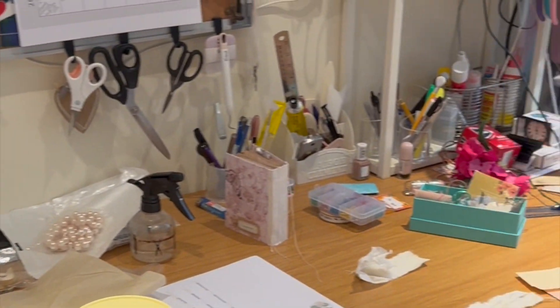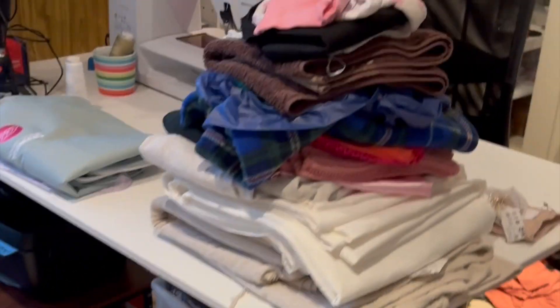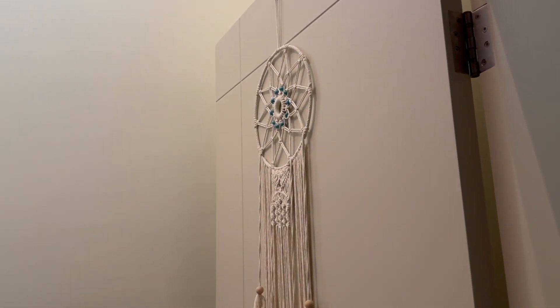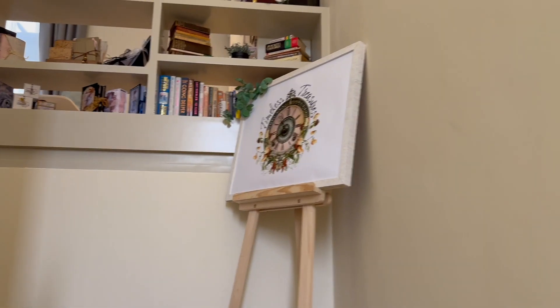Just look at this mess. Does your craft room look like this? I can gladly say it doesn't look like this anymore — I just spent a whole week cleaning and reorganizing. Now I can happily take you on a craft room tour before it gets messy again. In this video I'll show you the basic layout and how I store things. I'm Veronica and this is Timeless Treasures. Come on in and enjoy this walkthrough of my craft space.